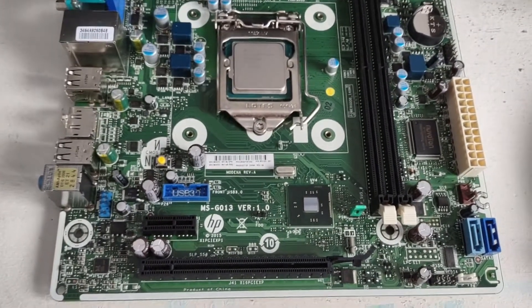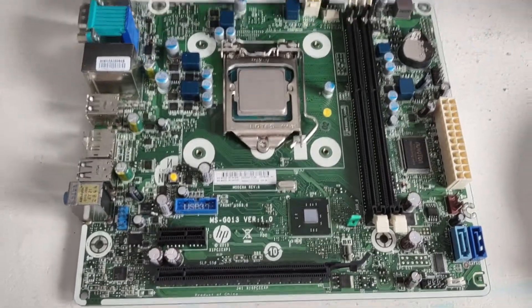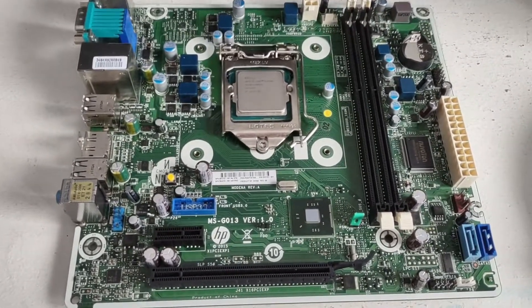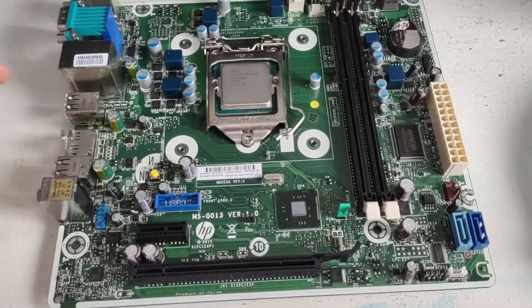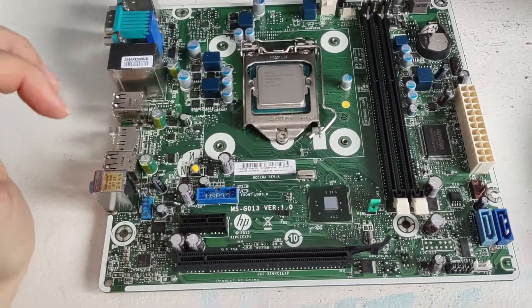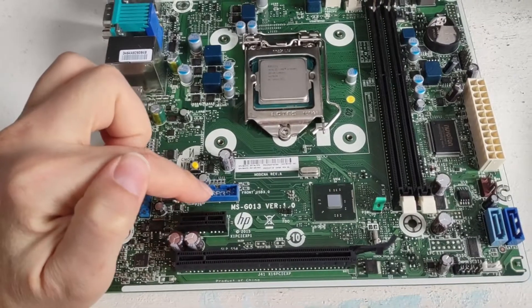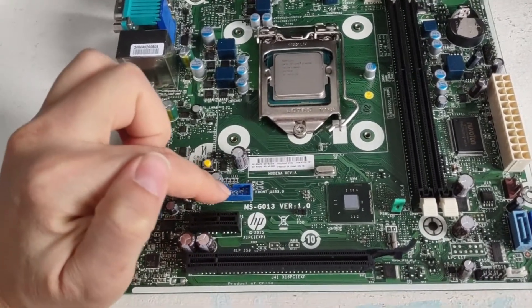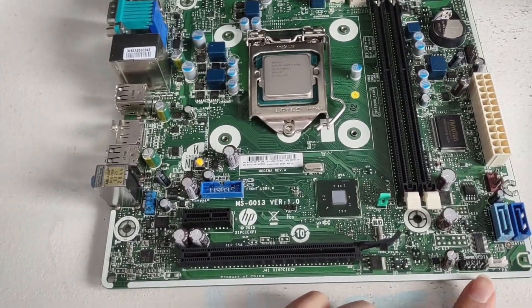Hello everyone, and welcome to Raven Coding. Today I wanted to show you a very simple fix that you can do to these proprietary HP motherboards. They are pretty much ATX motherboards in every respect, other than the fact that they use a proprietary front panel connector for the USB 3 and USB 2.0 headers.